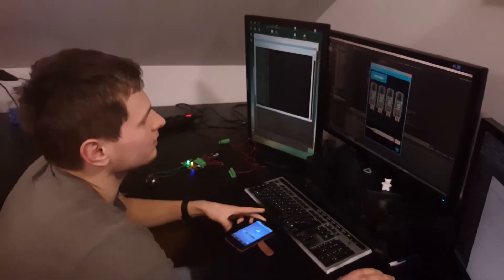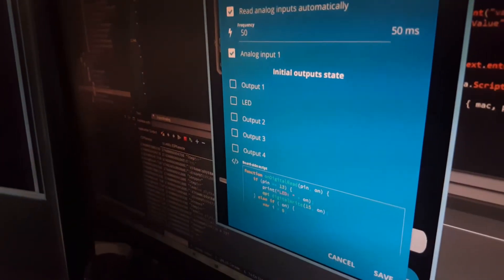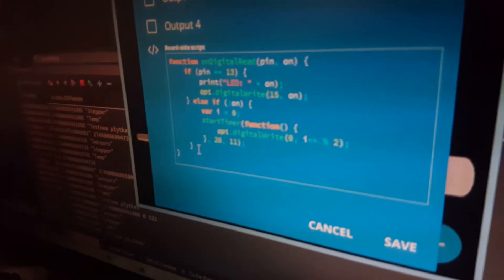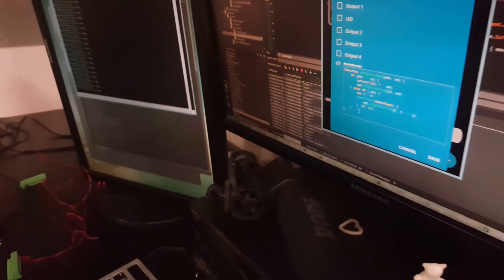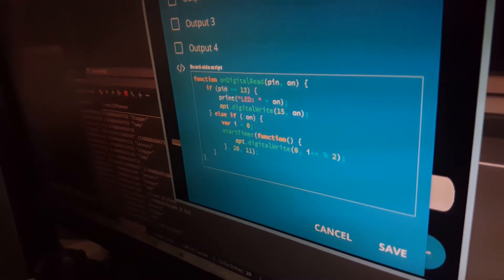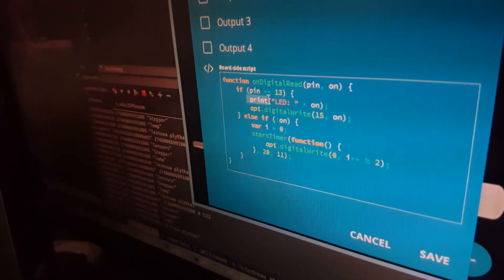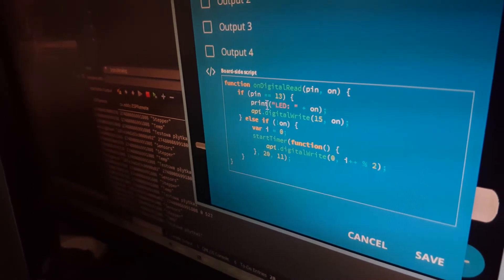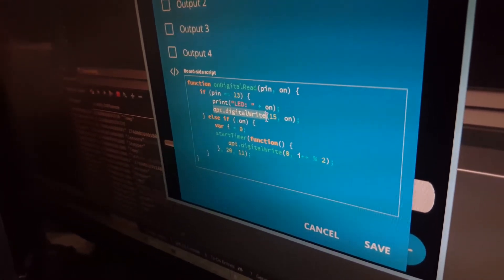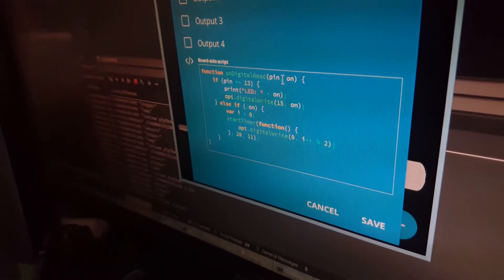You can also script the board itself — it has a JavaScript interpreter on it. You can write simple scripts to change board settings. The script running on this board checks if any digital input changes: if the pin equals 13, it prints 'LED' plus the status to serial, and also writes the same variable to digital pin 15.